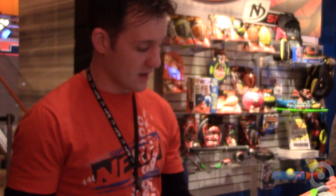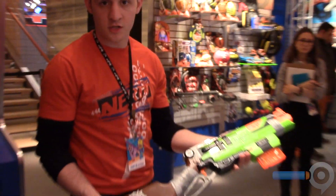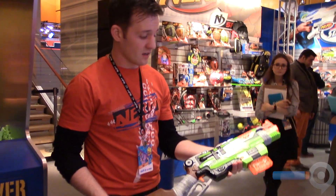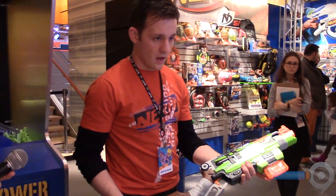I got in my hands a Sling Fire. This is going to be a fall launch, part of the Zombie Strike line. It's going to be $24.99. It comes with a six-dart clip, and I'll show you.